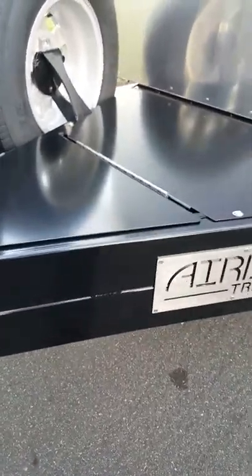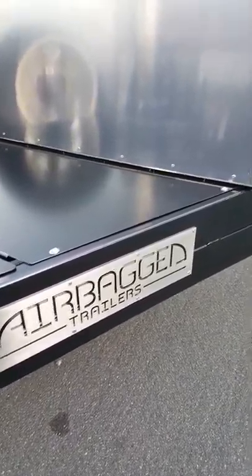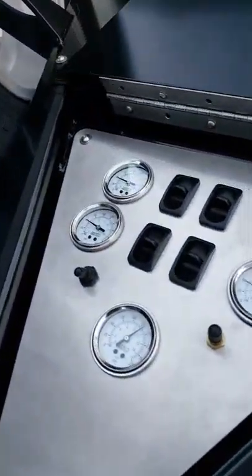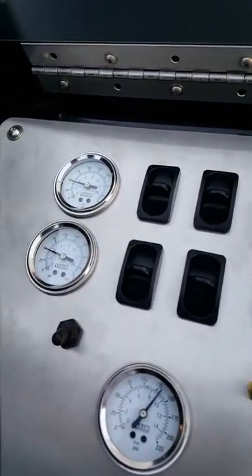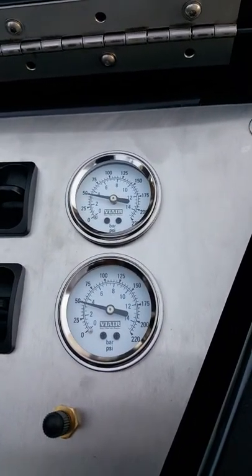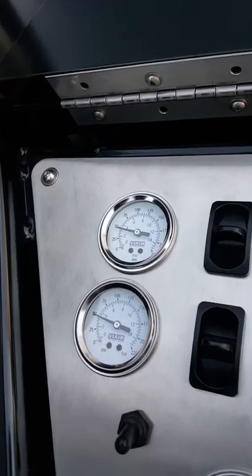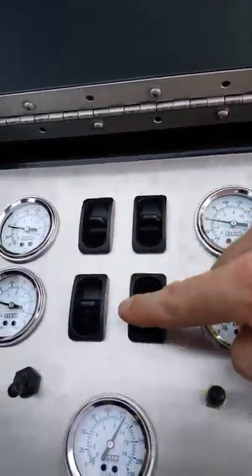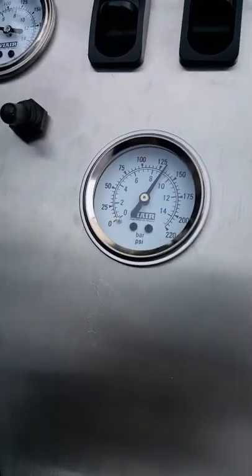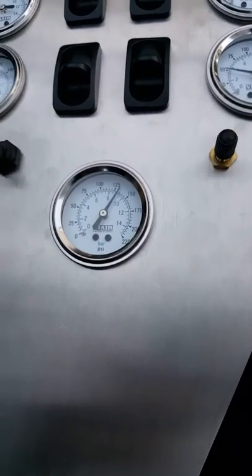This one's powder-coated frame with an optional primer coat as well because it's going overseas. Here's the control panel — you've got four controls standard with gauges for each airbag, so you've got the rears and the fronts which correspond to each airbag, and then you've got a tank pressure gauge as well that goes up to 200 psi.